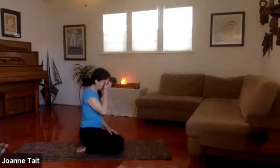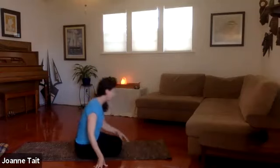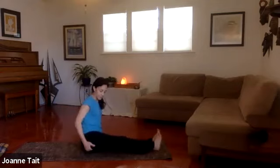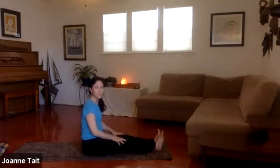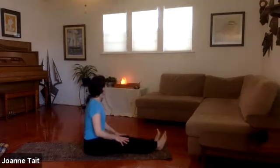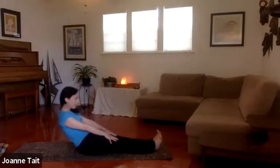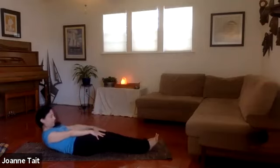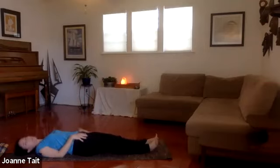Let's uncurl the mat and come all the way down. Send your legs out in front of you, lifting the flesh from your sitting bones. Draw the toes toward the face, hands on top of your thighs. Slowly come down — engage your core as you unfurl nice and slowly to the mat. Keep the heels down, tuck the chin, slowly roll, all the way to the floor.